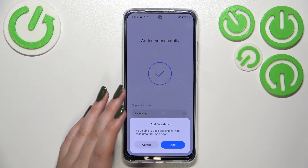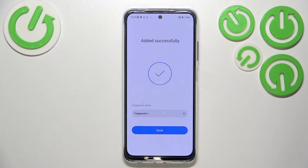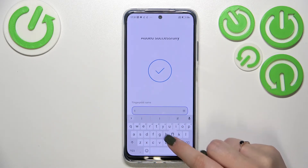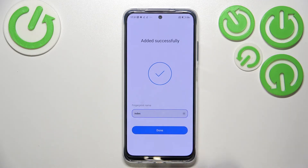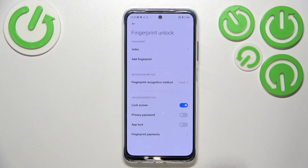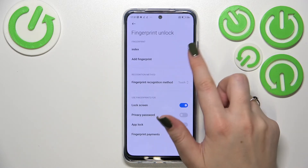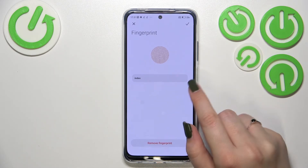We just successfully added the fingerprint. I don't want to add face unlock. Here we can rename the fingerprint — let me do it, that was my index finger. You can of course rename it later on. Tap on 'Done' and we'll be transferred to the fingerprint settings, where we can see our fingerprint listed, tap on it, or remove it.